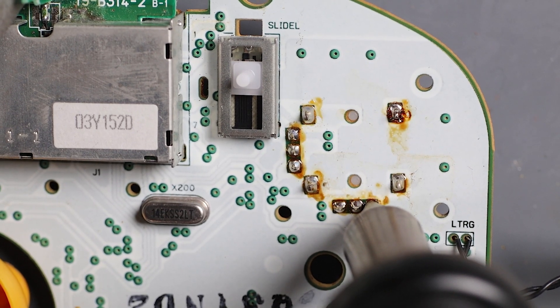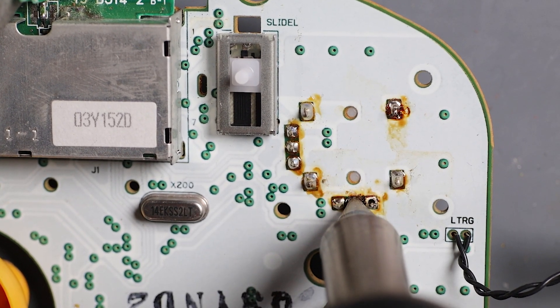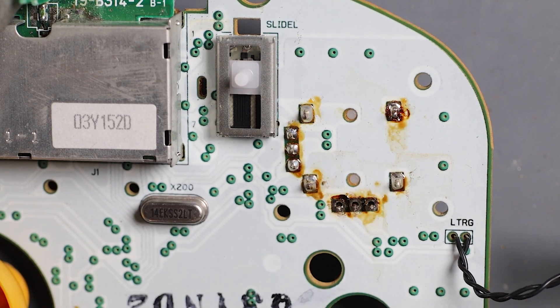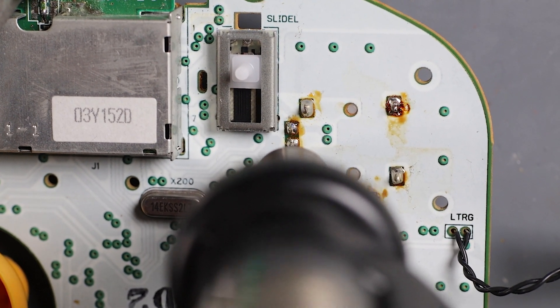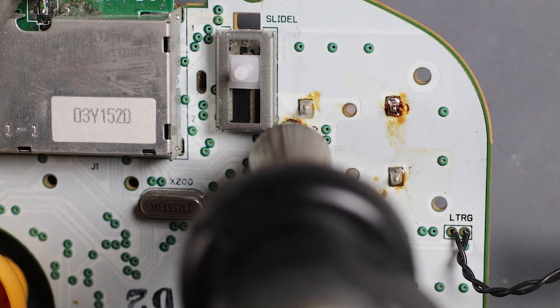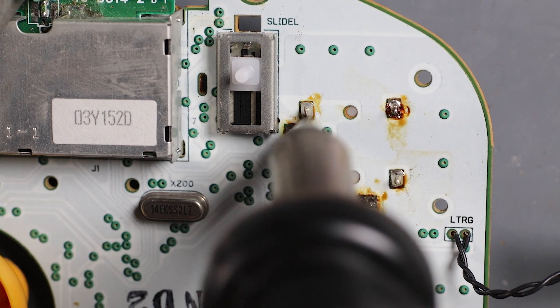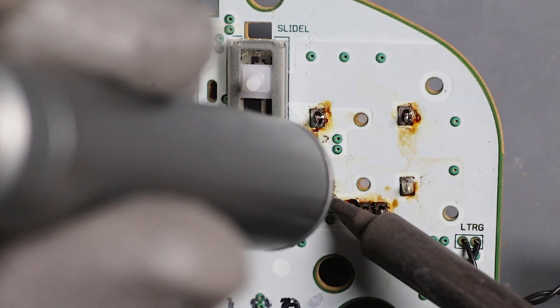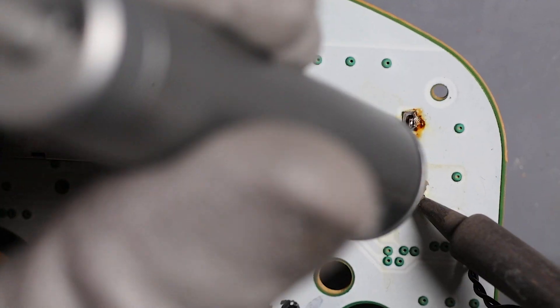I start with removing all the solder from all six data points. Then on the last four I have to use my solder sucker because they're too big for my desoldering gun.